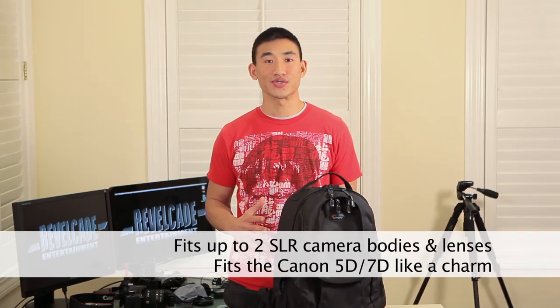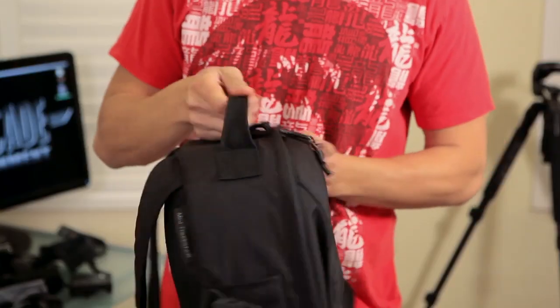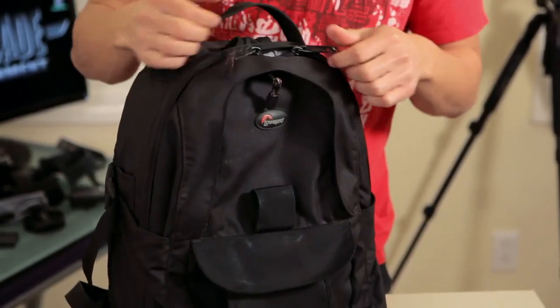I found this backpack to be extremely valuable when going on photo excursions and I have to carry a bunch of equipment with me for hours on end. This camera backpack covers a lot of basics. Outside it's got a very rugged and durable design. You can tell that the makers of this bag put a lot of care into making it, from the straps to the material to the zippers. Everything's really high quality, very rugged, meant to last a really long time.